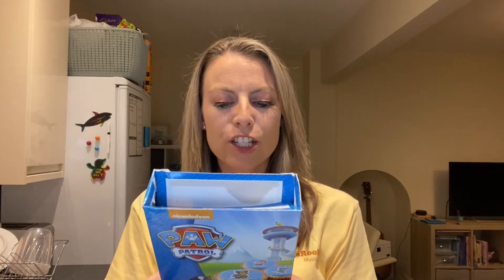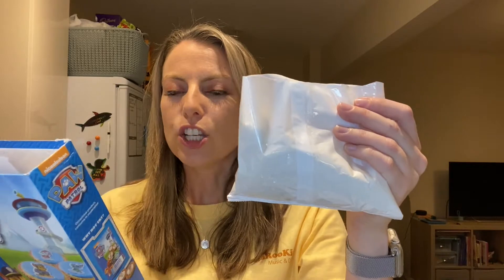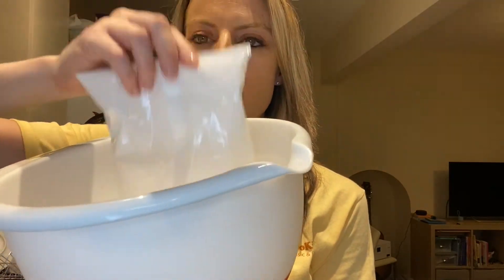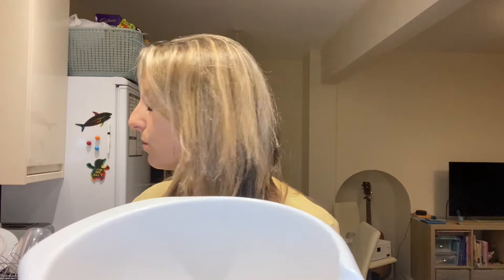Empty the contents of the sponge mix — this is the sponge mix, it comes in a packet like this — into a large bowl. I'm going to pour all of this in here, just going to pour it in. Make sure it's all in there and we'll put the plastic aside for recycling later. So you'll be able to see there is a sponge cake mix in there.